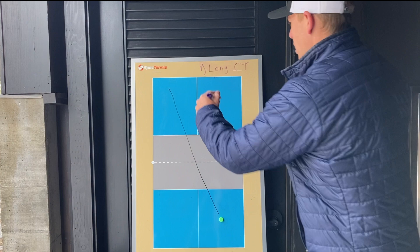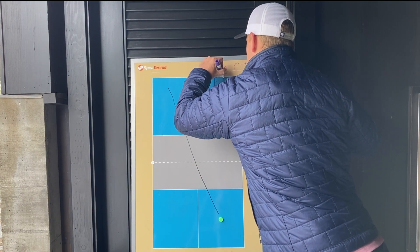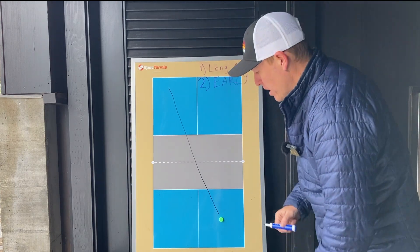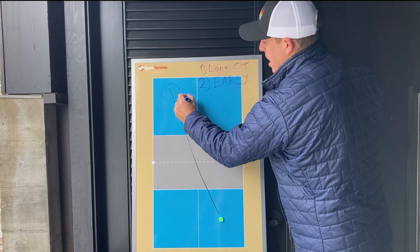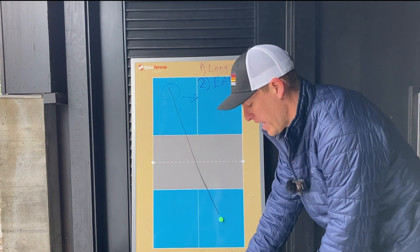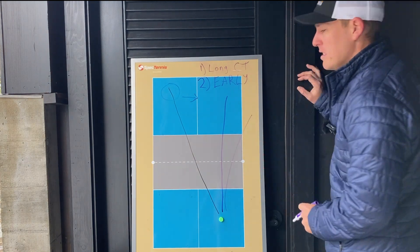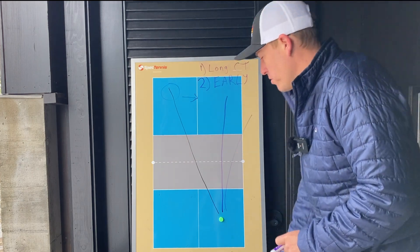Number two is you develop a mindset of playing the ball early when you aim cross court. The good thing about playing the ball early is if you're slightly late, the ball is still in the court. So if I'm trying to play the ball early and I'm aiming for a target right here but I miss it, the ball comes towards the center. The problem with hitting down the line is if you hit the ball on time you hit your target, but if you hit it late, it goes outside the boundary of the court. So it's another safety layer when you focus on trying to play the ball early.